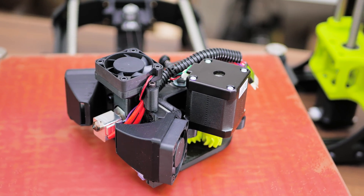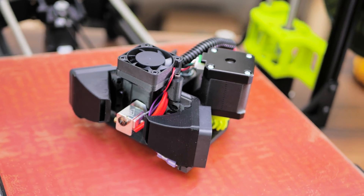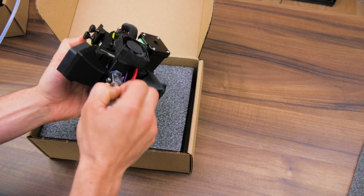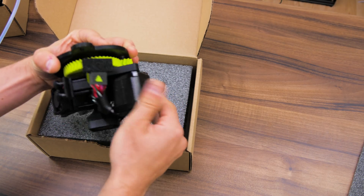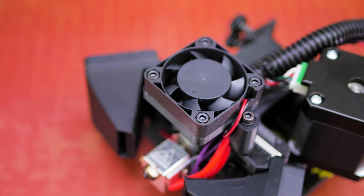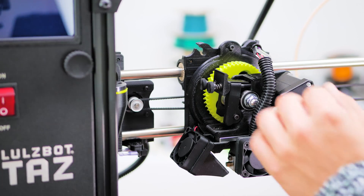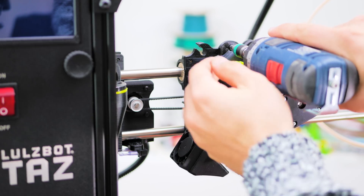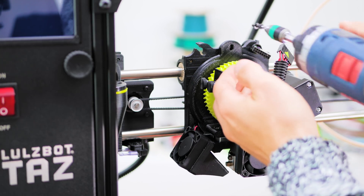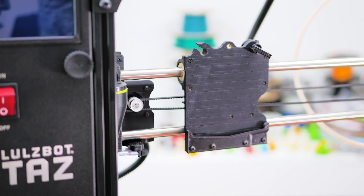The extruder and hotend are the tried-and-true Wade's extruder and Aleph Objects' version of the hexagon hotend, with a total of 3 fans on the carriage: one to cool the hotend and two as part cooling fans from either side, which is great — on printers with a fan only from one side, you can definitely tell that one half of your print got a lot less cooling. The extruder and hotend sit on a quick-swap carrier held in place with just a single screw, so swapping in a dual extruder setup or the LulzBot Flexystruder, specifically for flexible filaments, is going to be an absolute breeze.